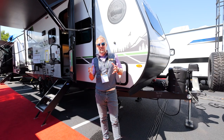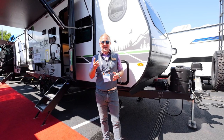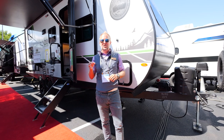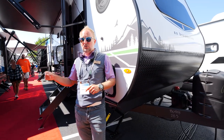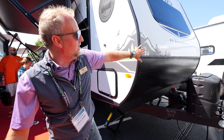One of the newest units in the No Boundaries lineup, the 20.3 — this is the second floor plan in the 20 series. I am super excited to show you a couple of things, not only in the 20.3, but this is a 2023 model.